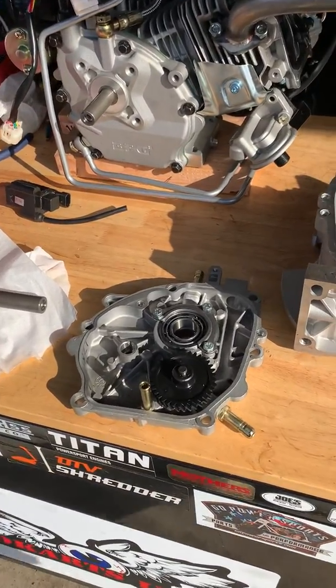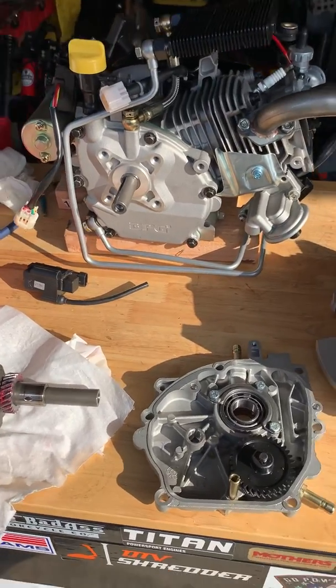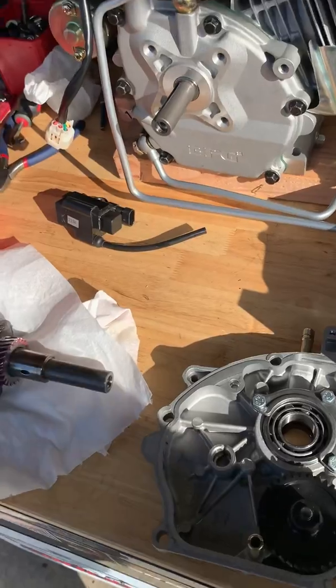How's it going folks? So I've been getting a lot of questions about the oil pump engine — can I make this setup work on a GX200? No.